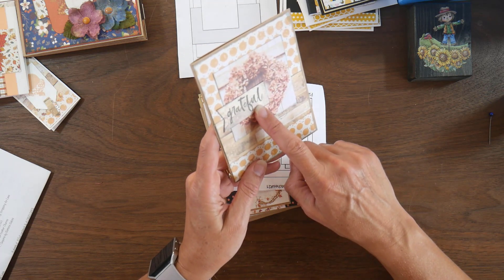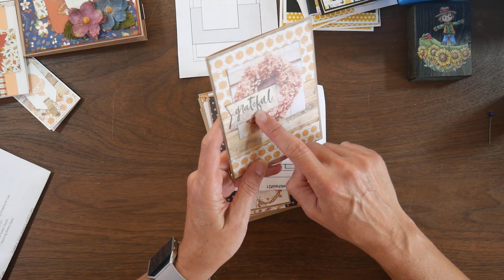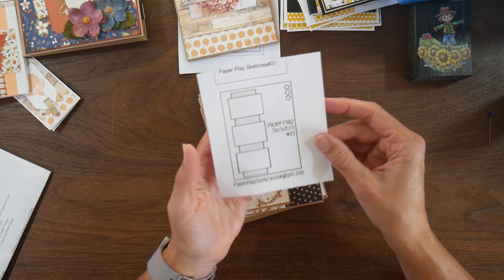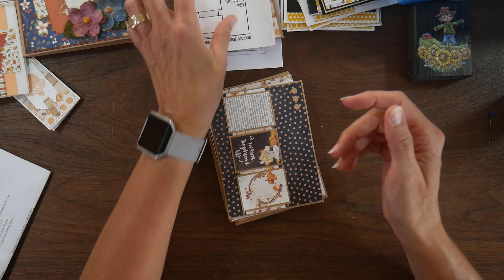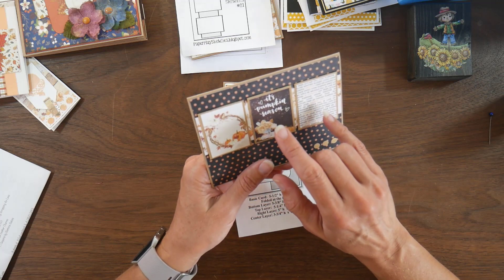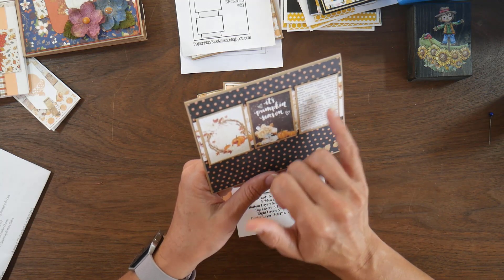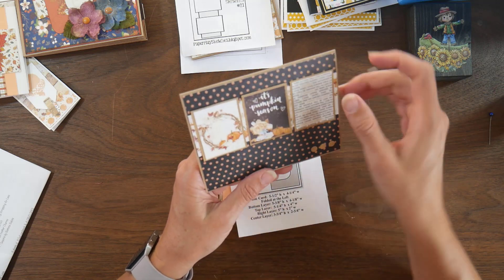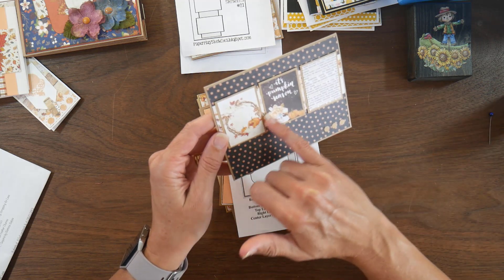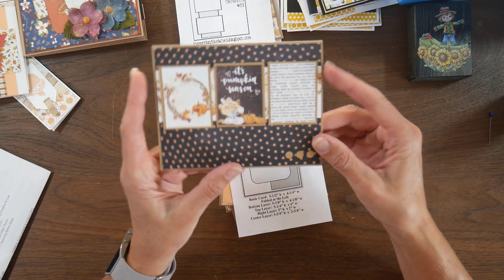I stamped 'I'm Just Grateful' in gray from the Banana Split Level stamp set, using the backside of one of the patterns. This is Paper Play Sketches number 21, which I turned horizontal. There were a couple sheets of cut-aparts with this collection, and I used three of them — one as the main sentiment and two for decoration. This one says 'it's pumpkin season.' There's a strip of pattern paper behind these three images, then the orange and black polka dot, and I added three little punched craft circles at the bottom.